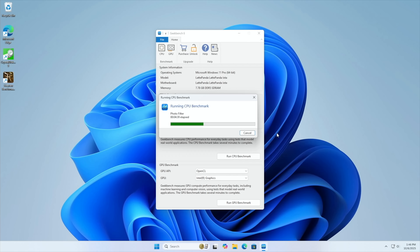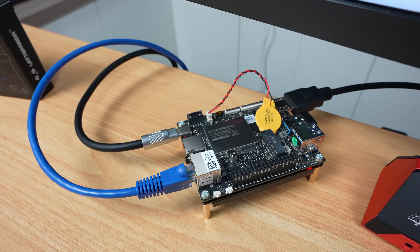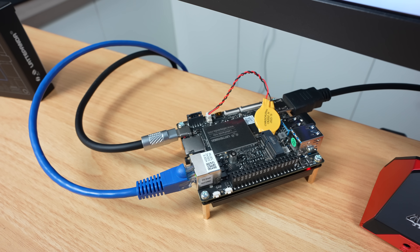Next I ran Geekbench 6 to test CPU performance. It scored 910 in single-core and 2002 in multi-core, so it's fast enough for day-to-day tasks like web browsing, media playback, and light productivity, though you'll start to feel it struggle with heavier multitasking or any kind of video editing or gaming.